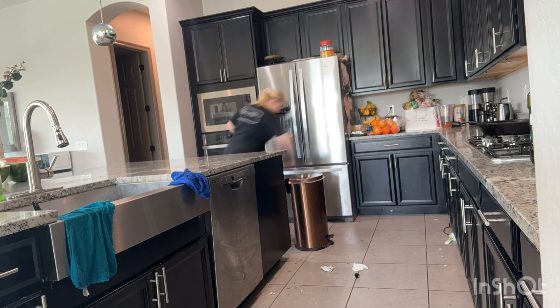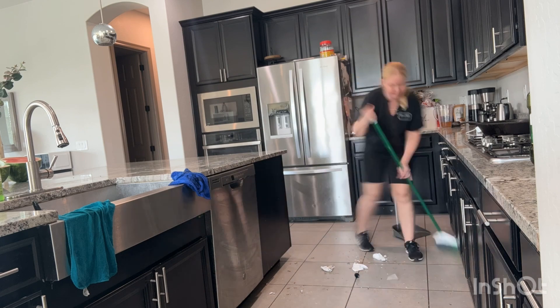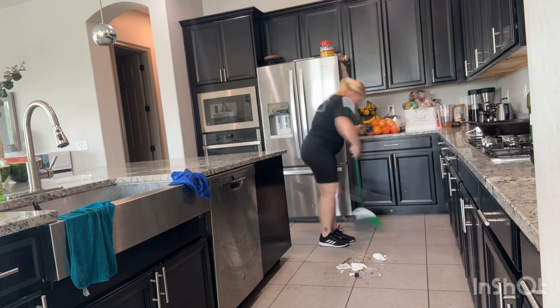Cleaning off all my appliances, getting all the fingerprints off. Look at that dirty floor, oh my goodness. It's gonna be nice when it's all nice and clean.